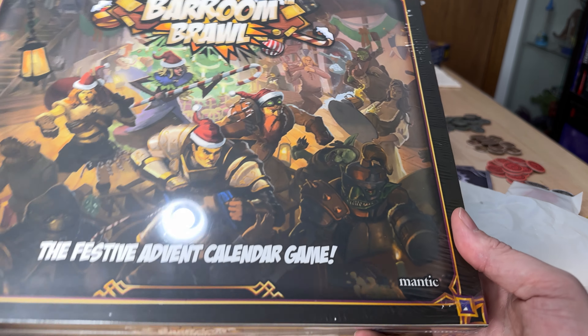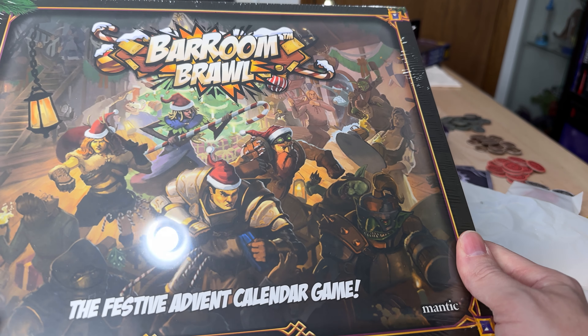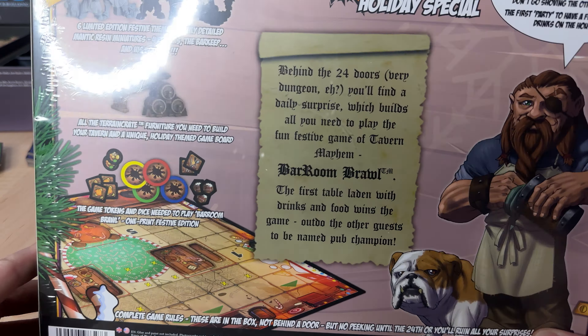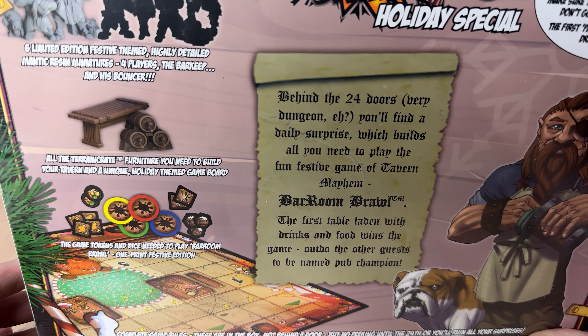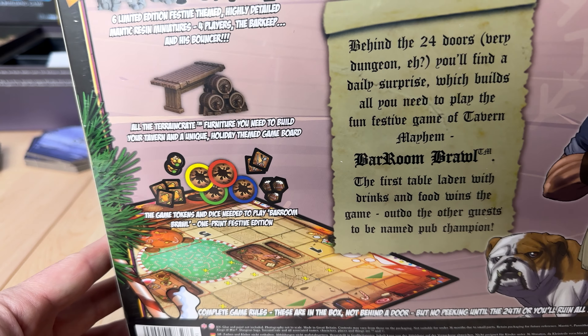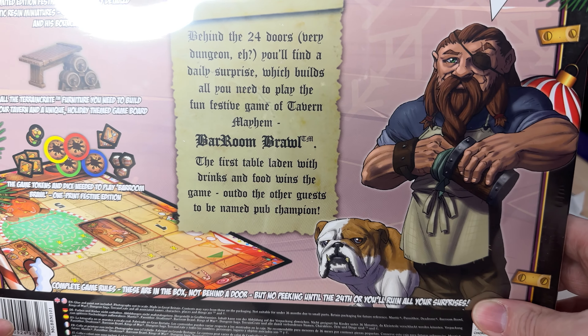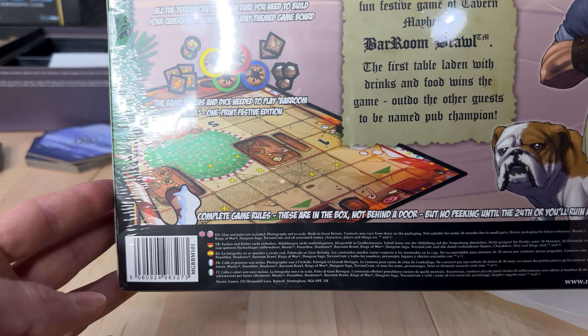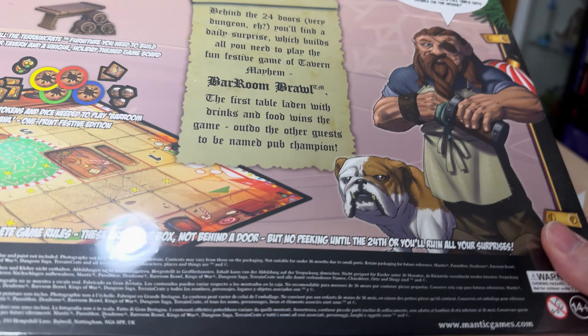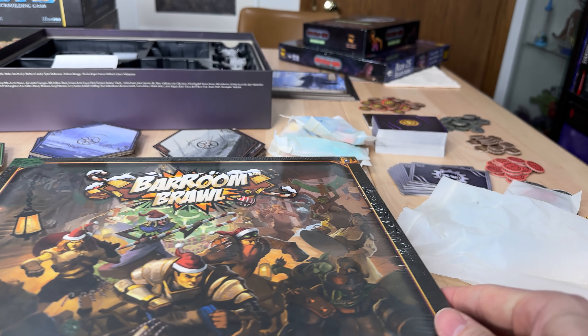It is basically an Advent Calendar board game, and you will reveal piece by piece every day. At the end you'll have miniatures, you'll have furniture, you'll have tokens, you'll have a board, and you'll have everything you need to be able to play this little tavern bar game, which I think is a really cool idea.